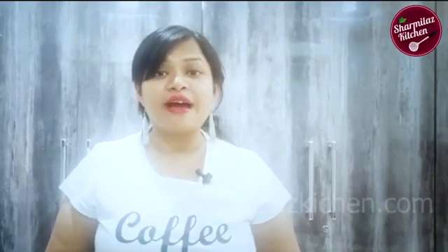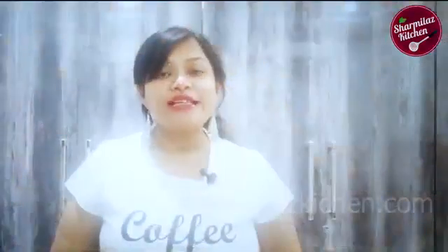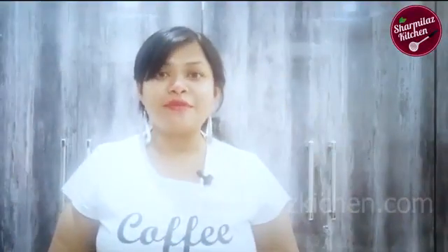Please guys do check out my latest Hyderabadi Chicken Kacchi Biryani recipe. So guys, let me show you how to make biryani masala today.